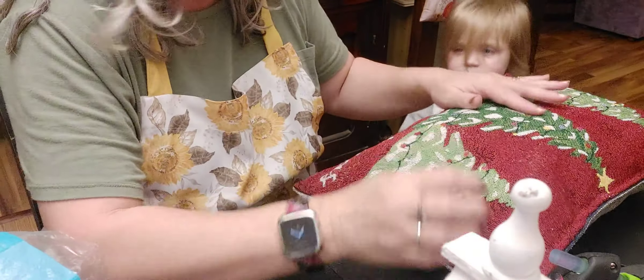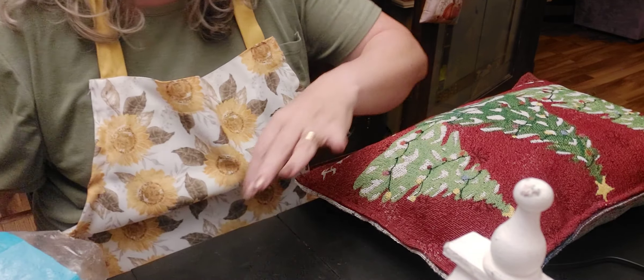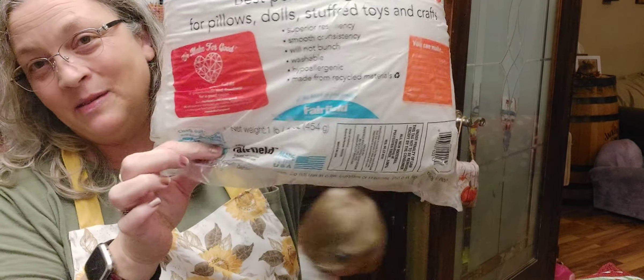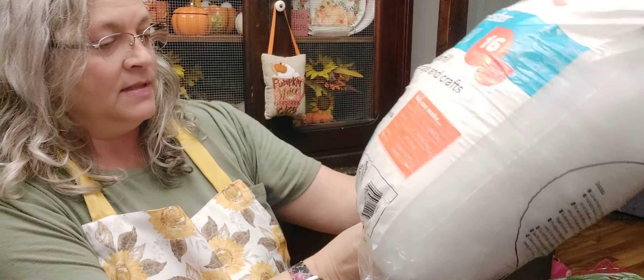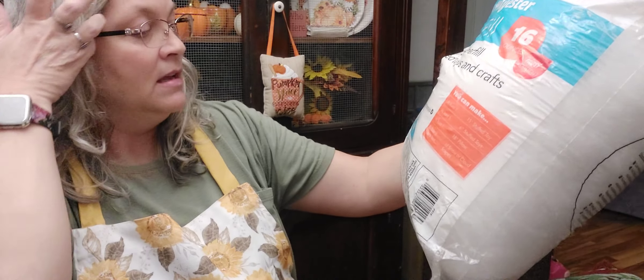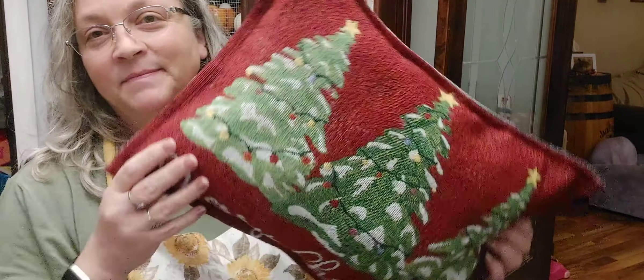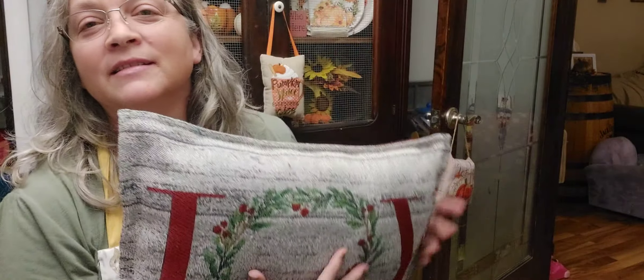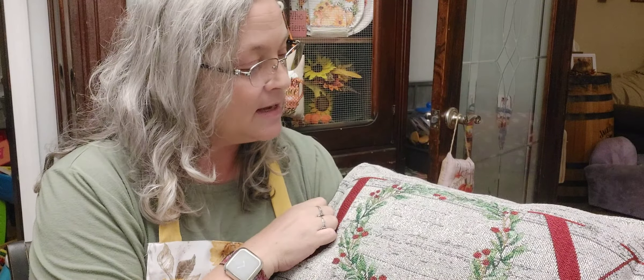Grandma's tired! Let me show you how much poly fill is left - I barely used any out of this bag. A little bit goes a long way. This is a one-pound bag and it's made in the USA, so that's always a good thing. Here's the finished pillow - pretty easy! Merry Christmas on this side, or you can just flip it around. I actually really like it - I wish I'd bought two to make a set. They might still be at the Dollar Tree, but usually when you want something there, you have to get it then because it won't be there when you go back.